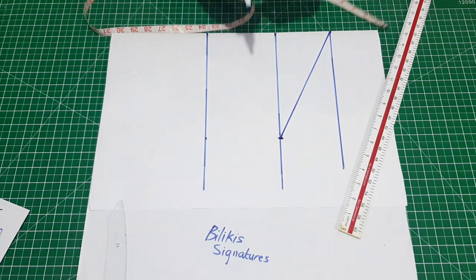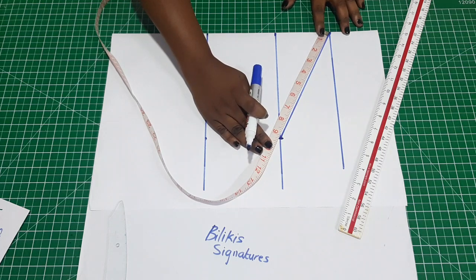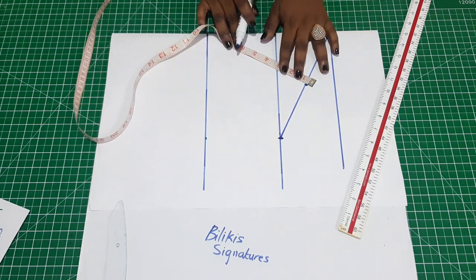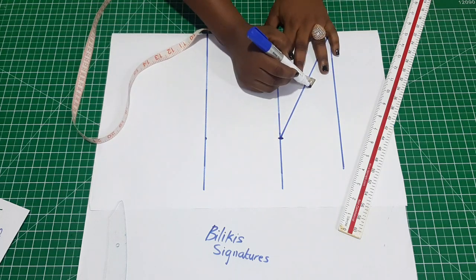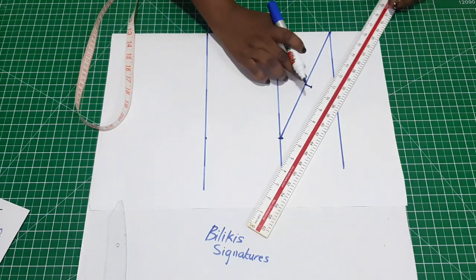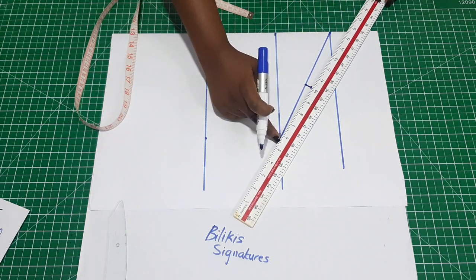Get the midpoint — that is half of the distance. Then go up by half an inch. With your ruler, connect from the half-inch mark to this point.